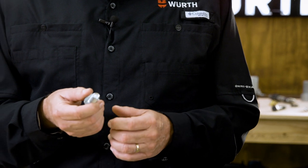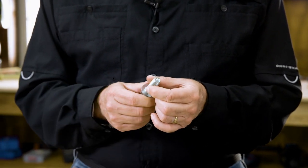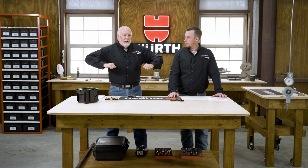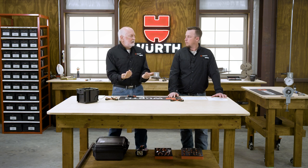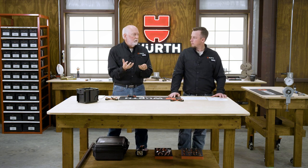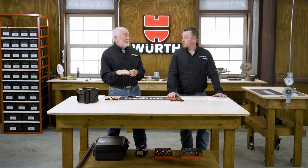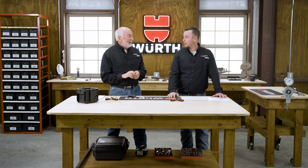The Type TT thread rolling screw is a trilobular or tri-roundular shape. Think of it as a triangle — as those points of the triangle go by, it pushes against the side walls, then the flats come in and the material relieves itself, causing the metal to cold flow and form an internal thread. It's so good you can come back and put a machine screw in its place. We should be able to show that today in our demo.